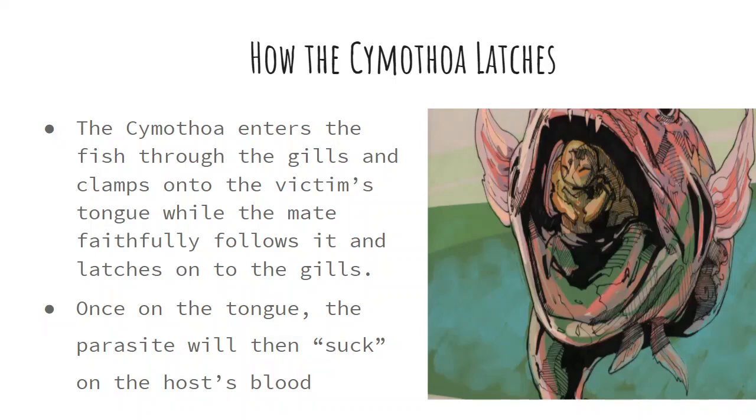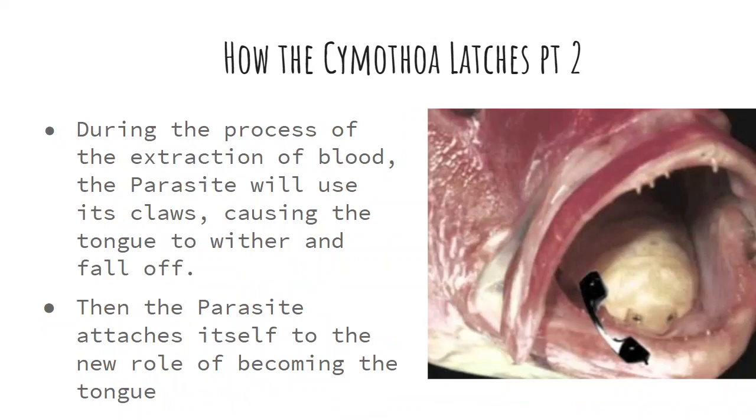How the Cymothoidae latches onto its victims: it enters the fish through the gills and clamps onto the tongue, while the mate faithfully follows and latches onto the gills. Once on the tongue, the parasite will suck on the host's blood. During the extraction of blood, the parasite uses its claws, causing the tongue to wither and fall off. The parasite then attaches itself, taking on the new role of becoming the tongue. You can see how it has already replaced the tongue in the fish's mouth.